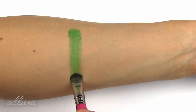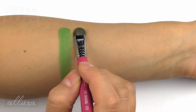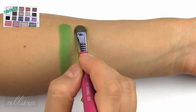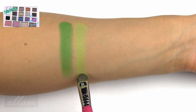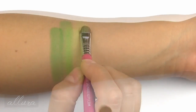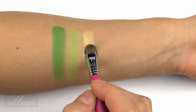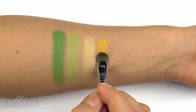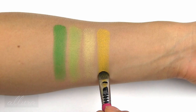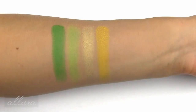Next is Misfit, which is a kelly green with a subtle pearlized finish. Vinyl is a neon lemony green with a subtle pearlized finish but a little more metallic. Next is Legend, which is a golden yellow with a metallic finish. Fran is a deep mustard yellow — it looks matte, but looking up close it still has a bit of pearlized specks in it.